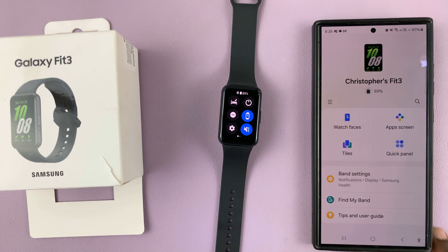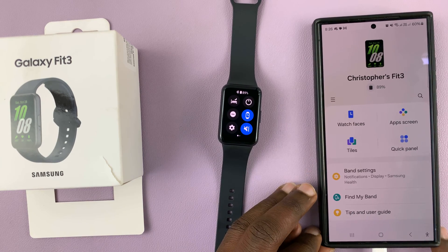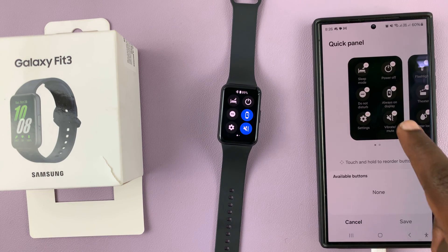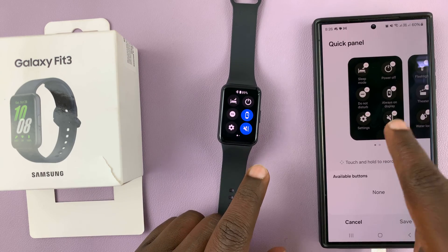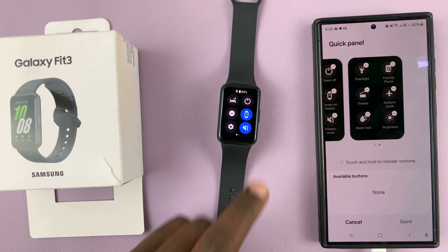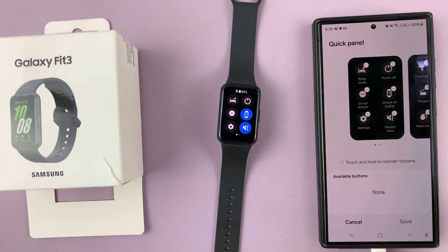For this, we're going to have to go to the Galaxy Wearable app, launch it, and then go to quick panel. You should see your quick panel — we have this first page here, and if you scroll, you should see the second page. Right now, everything has been added.